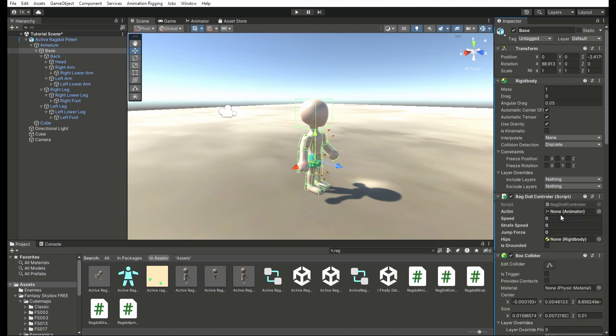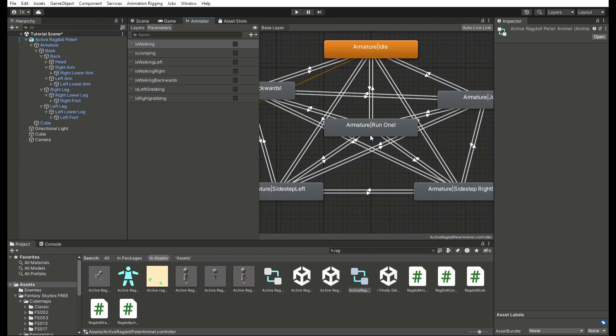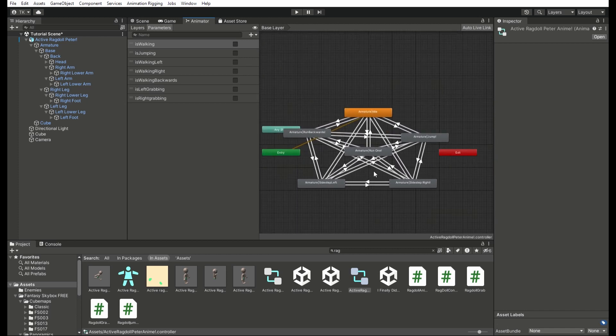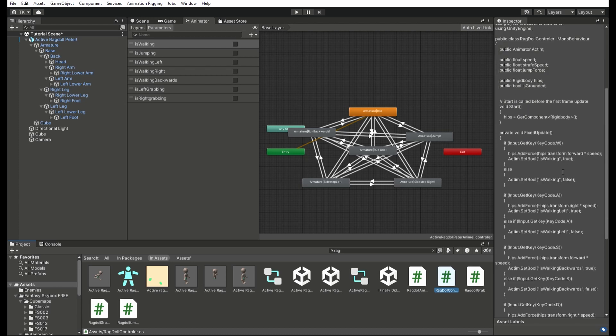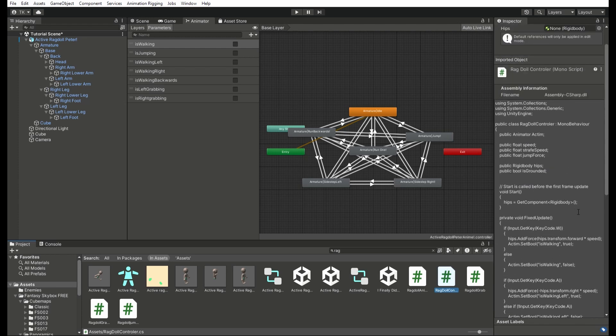Now I'm going to explain the animator that I made for this model. I created different animations for the model in Blender, and I pieced them together here. You see all the words on the left side of the screen — is jumping, is walking, and all that? You can copy those down. The last two you can leave alone, because I don't think I'm going to use them in this video. But those are basically the things that will control the animations. If you already know how this whole business works, you can skip this part and figure it out.